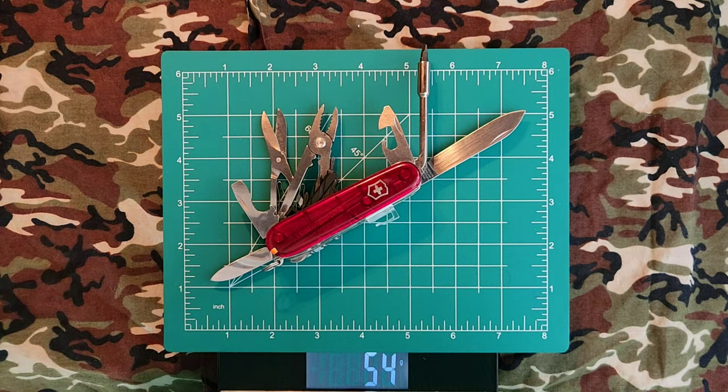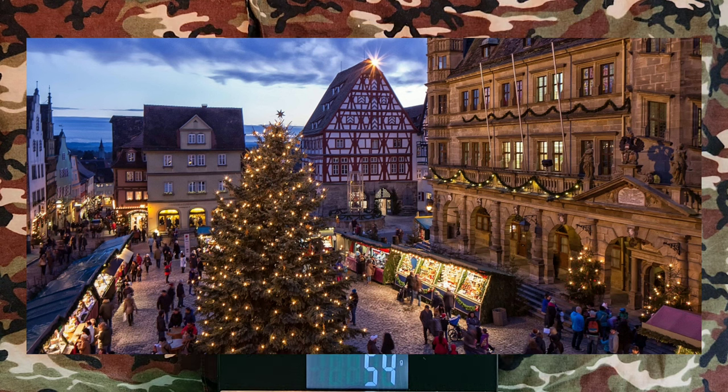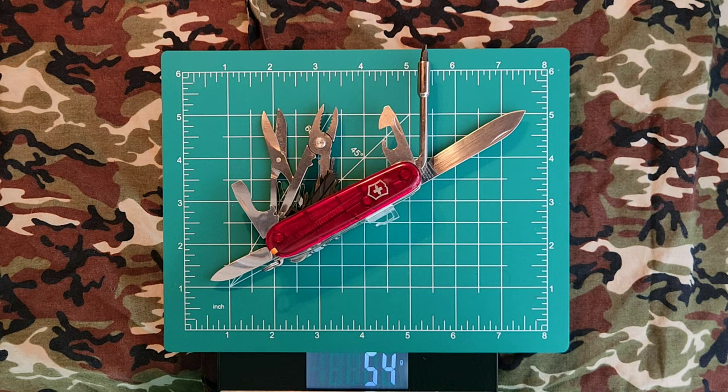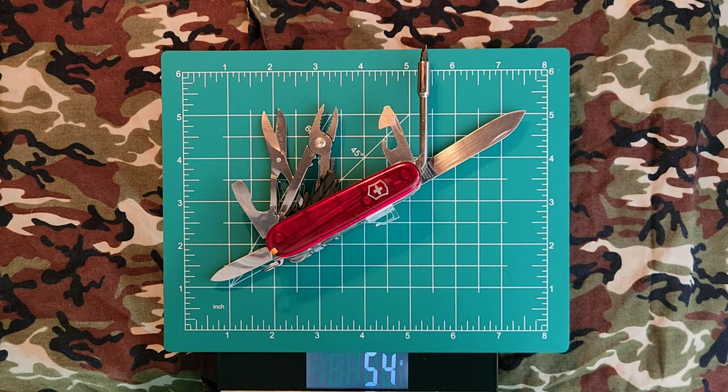This is a Victorinox Cybertool M, or Cybertool 34, because there are 34 tools on board. This one is of special importance to me — it's the first Swiss Army knife I've ever purchased. This was purchased in 2005, the year I graduated high school, in my favorite German city, Rothenburg ob der Tauber. My father was United States Air Force, so we were stationed over in Germany. And the same day I purchased this Victorinox, there was a Nightwish concert — my favorite band. Would recommend you look them up after this video.